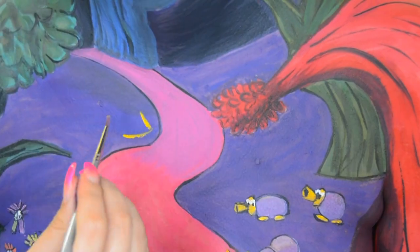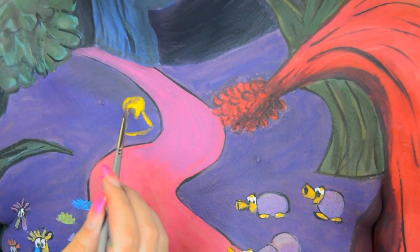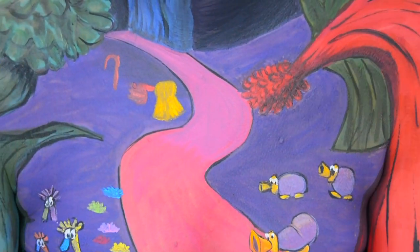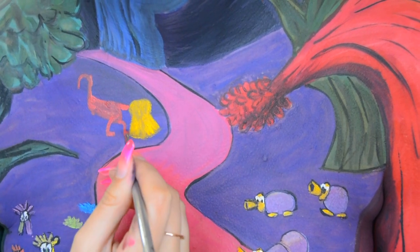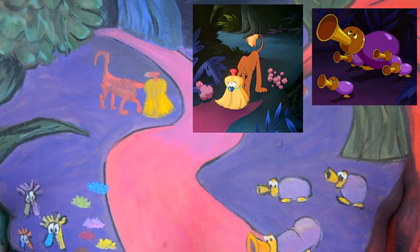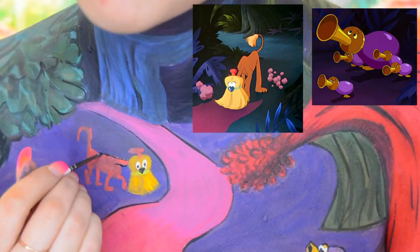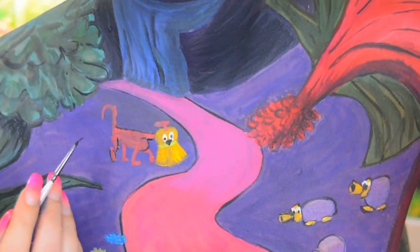Now it's time to paint the creature that kind of resembles a dog but the face is actually a brush. For the face I used the Mehron Paradise Makeup AQ in the shade yellow, and for the body I used the Mehron Paradise Makeup AQ in the shade coral. For the band around the face I used the Snazaroo face paint in the shade lime green, and then I used black and white face paint to outline and also create the eyes.